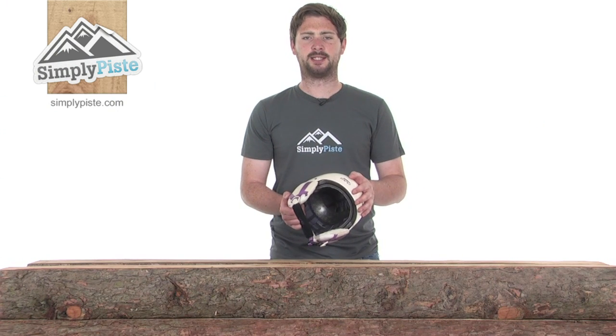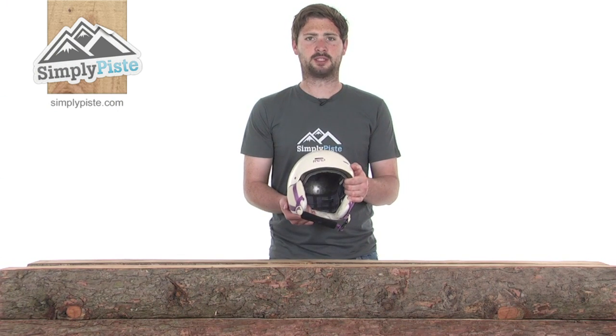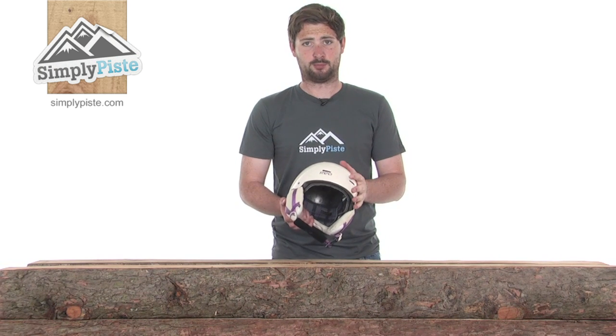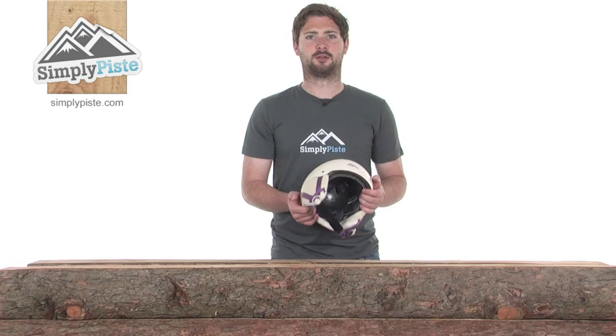This is the Trace helmet from Red — a heavily specced helmet that's going to keep you nice and comfortable on the slopes, also nicely protected at the same time. Let's go ahead and take a closer look at some of its features.